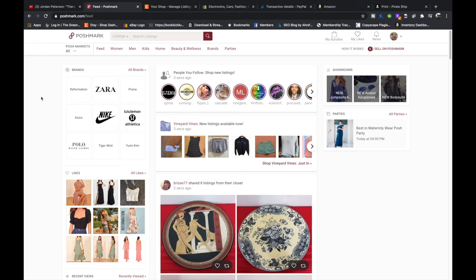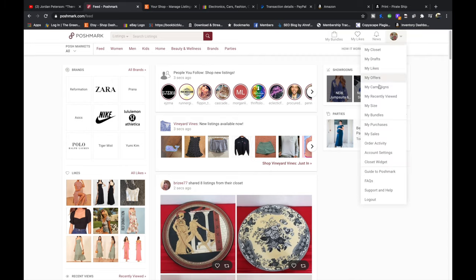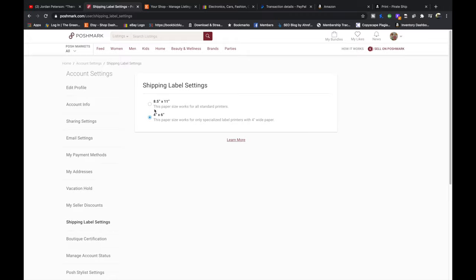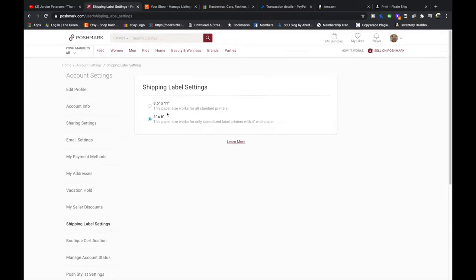That being said, let's get into the computer. The first platform we're going to change the settings on is Poshmark, which defaults to eight and a half by eleven printing preference. To change it to four by six, you're going to hover over your avatar, go down to account settings, over to shipping label settings, and change it from eight and a half to four by six.